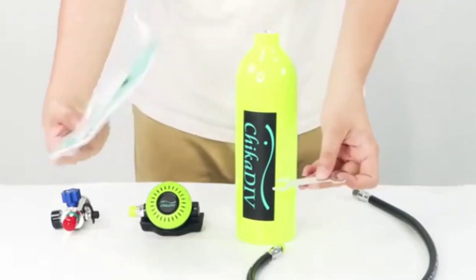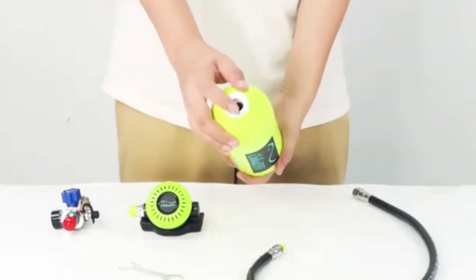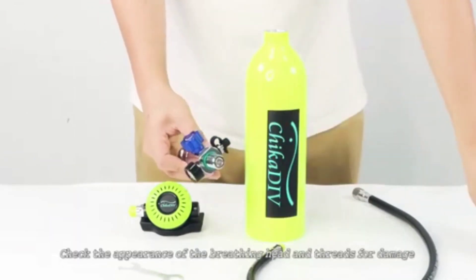Take out the wrench for use. Check the bottle body and threads for damage. Check the appearance of the breathing head and threads for damage.